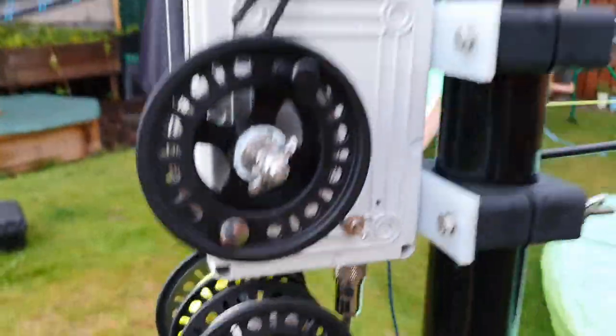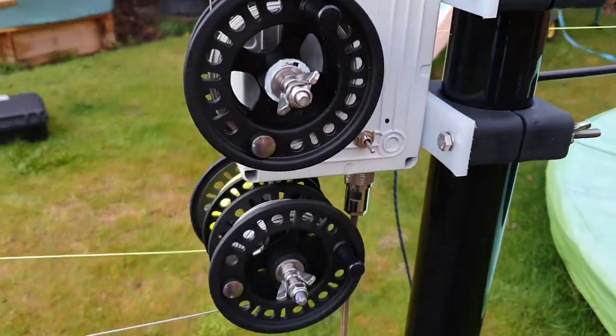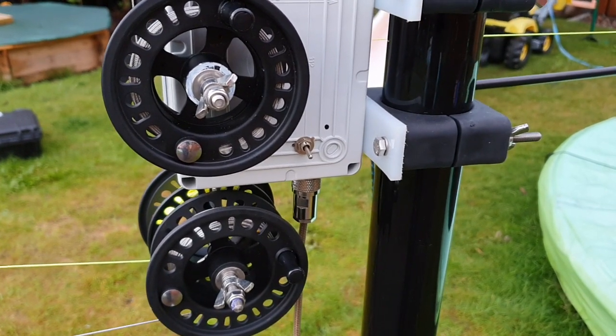Now the antenna is using the adjustable radio. Pretty cool switchable antenna between an NFED half-wave and a quarter-wave vertical.